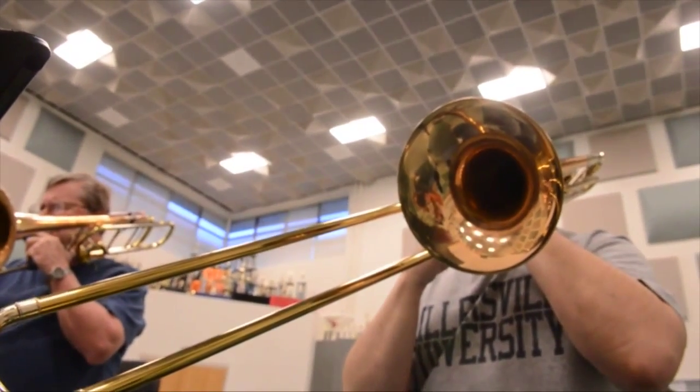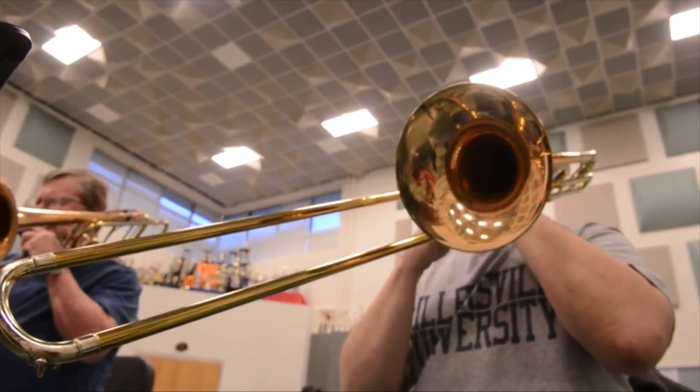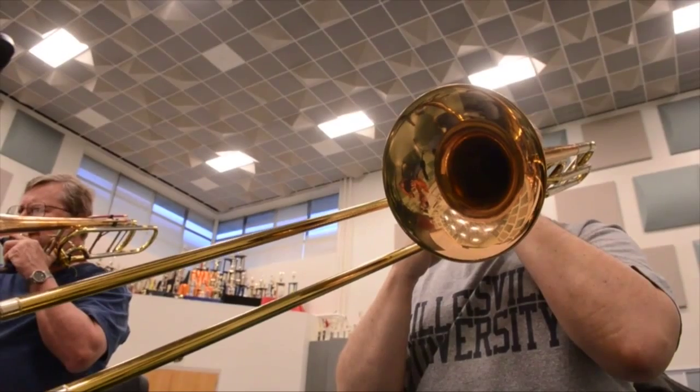The trombones are the only cylindrical bore instruments, so the trombones add a very different sound to the rest of the band in a sense. It's almost like the trombones are the brass section within a brass band, because everybody else has got this incredibly warm, rich tone.